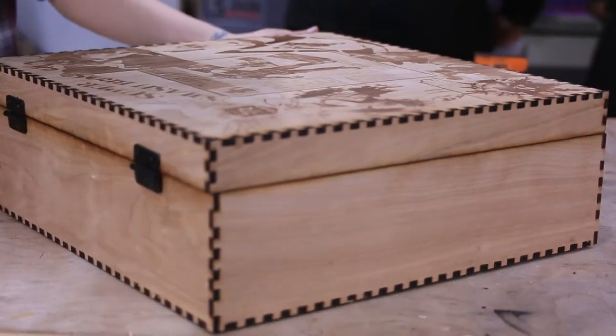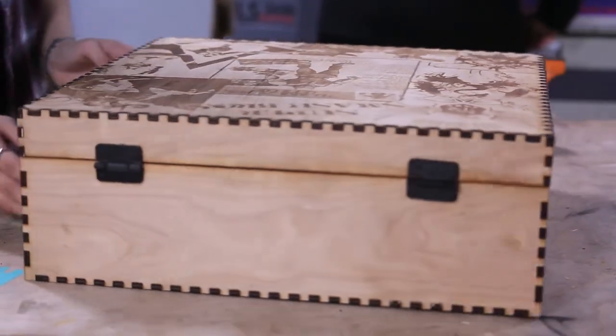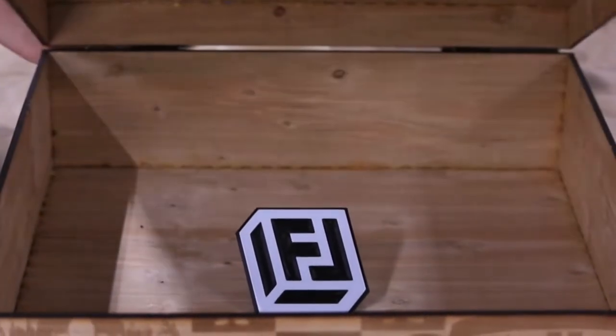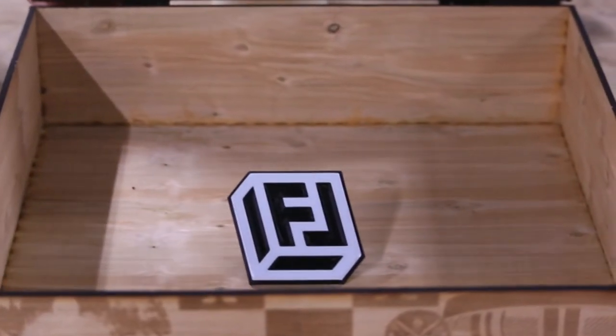The Fab Lab is great because it's not just open to any specific type of student — it's open to every single student on campus. I'm a microbiology major and it was fairly easy for me to make this box.